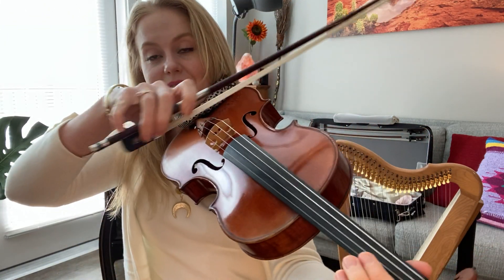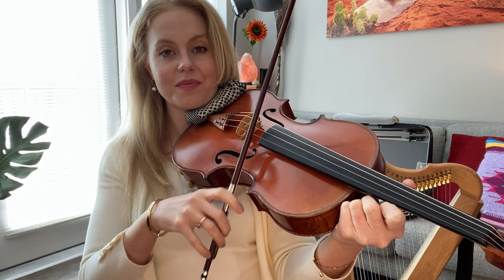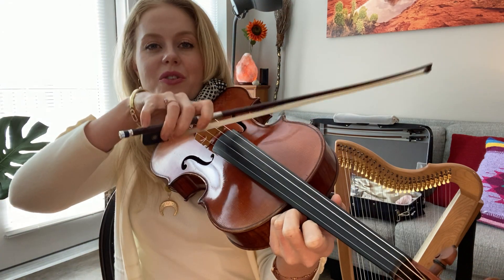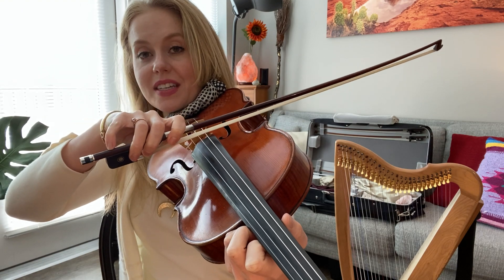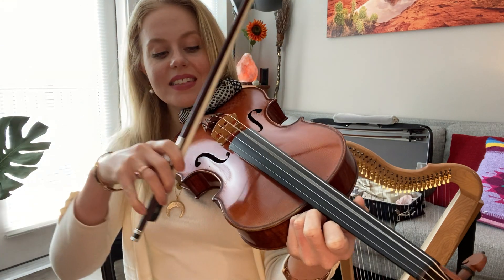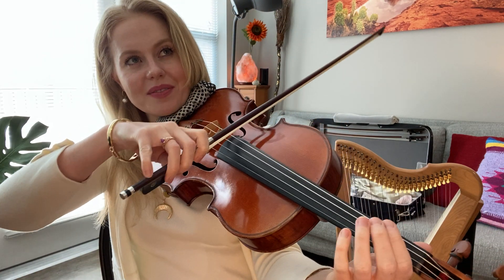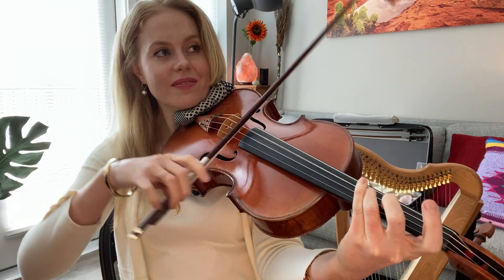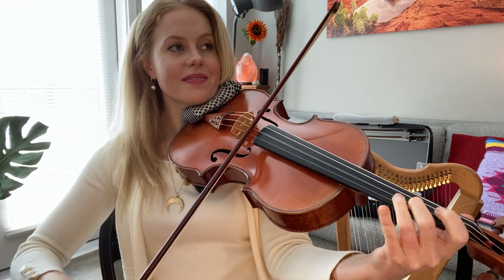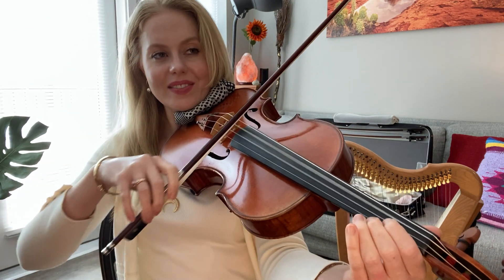On the viola we have a C string — this is our lowest string — and we have an A string, which is our highest string in pitch. Going up from there we have C, G, D, and A. And it's a beautiful instrument — it's got a gorgeous sound.